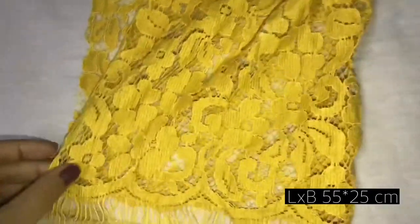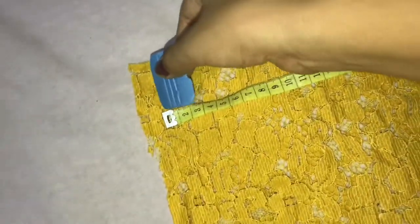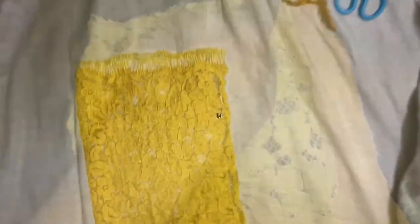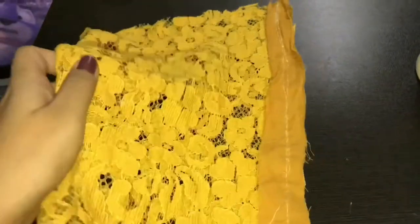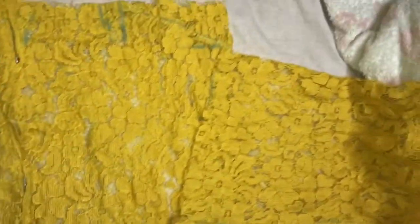Now take the material which I kept aside for the sleeves, fold the fabric and sew it. I've given lining along my stitches because I don't want my threads to come out. Now place the sleeve so its line and the shoulder line become parallel.